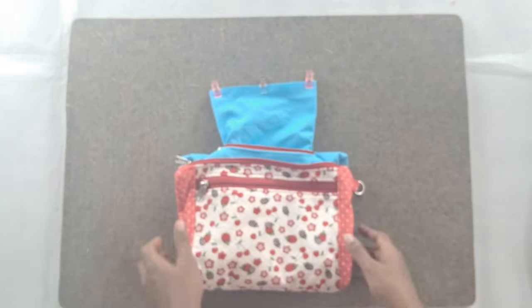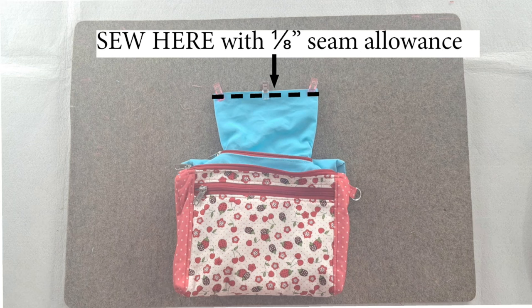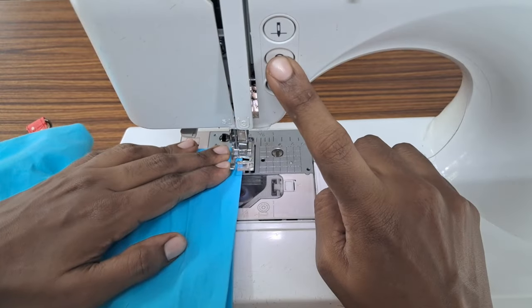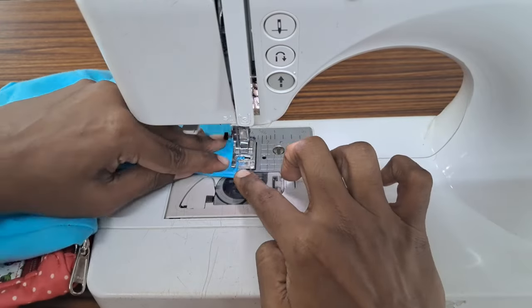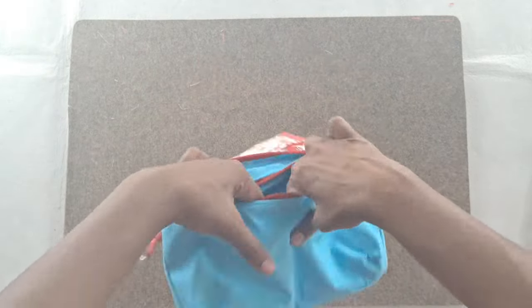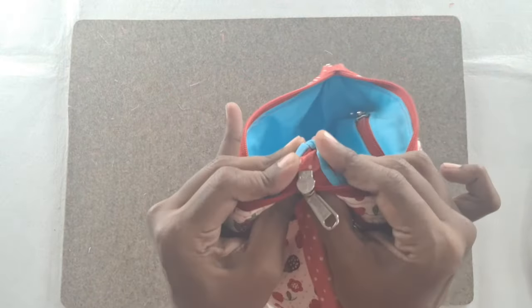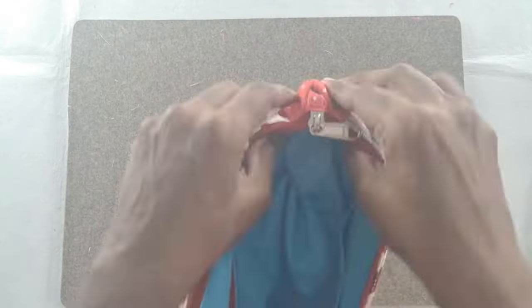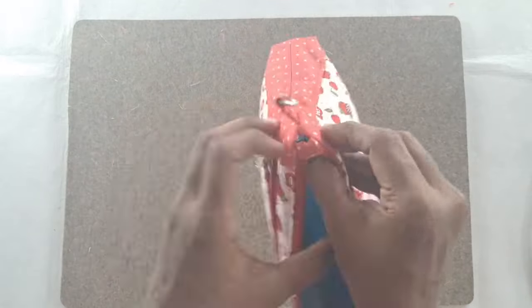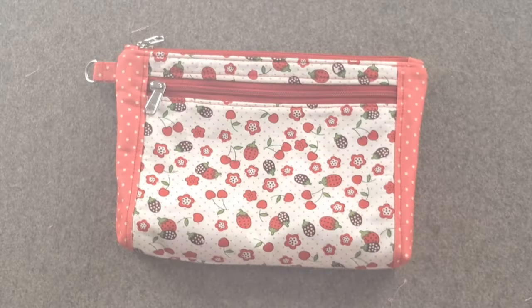Pull the lining zipper pocket out in order to close the opening in the lining zipper pocket through which the bag was turned right side out. Align and pin the folded edges of the lining zipper pocket together. Sew the lining zipper pocket with ⅛ inch seam allowance from the pinned edge. Push the lining zipper pocket back inside. Push the lining panels back inside the bag and align the boxed corners of the exterior and lining panels together. Give the finished bag a good press.